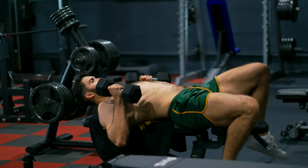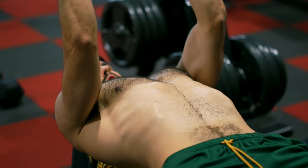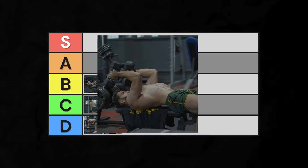If you use dumbbells instead, you get the same benefits but save time on loading a barbell and can potentially get a bit deeper without crushing your skull. These are usually also more comfortable on people's wrists. High-B-tier.